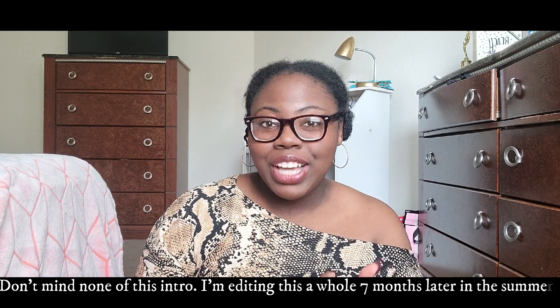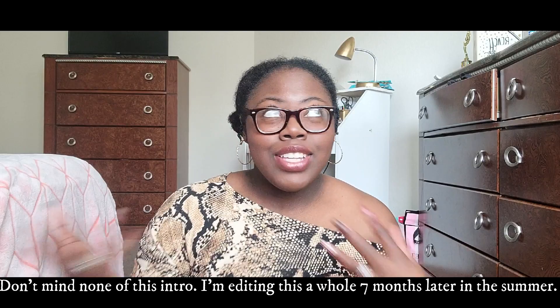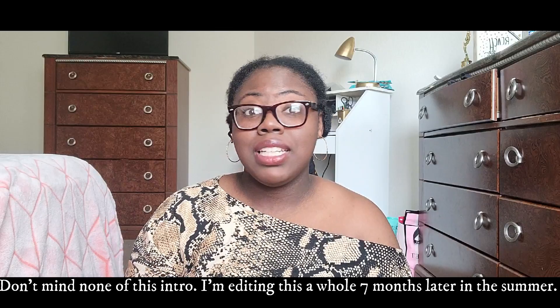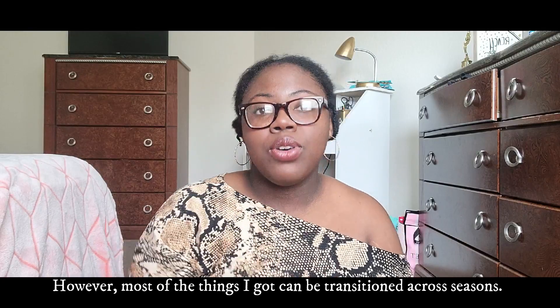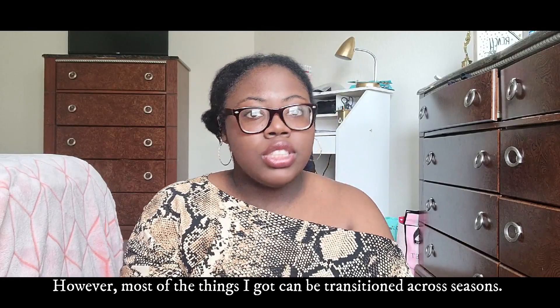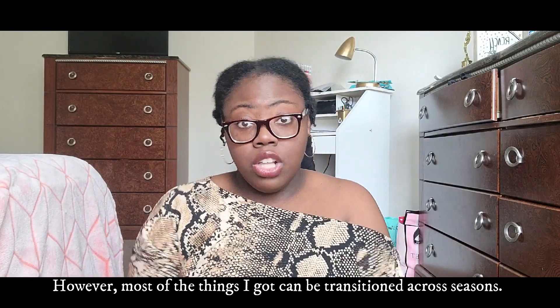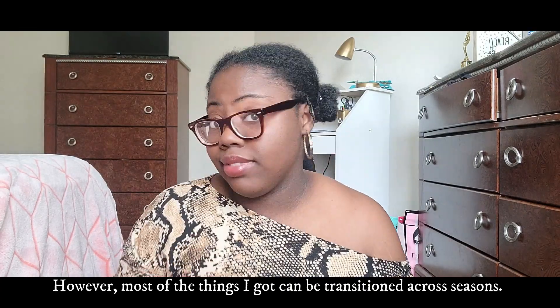Hey guys, welcome back to my channel. My name is Diavion Johnson and I'm bringing you another video. I know y'all probably saw me in this attire the last couple of videos — I'm recording these videos all in the same day. This next haul is a Shein haul. It's supposed to be my fall haul, but of course in Texas it's hot, so I can't wear hot clothes right now. Stay tuned to see what I got from Shein.